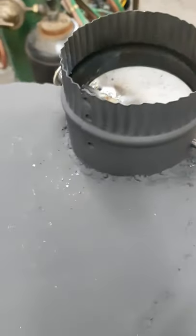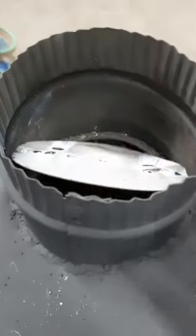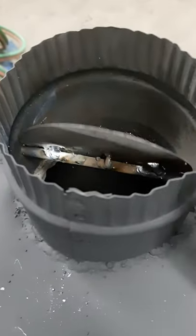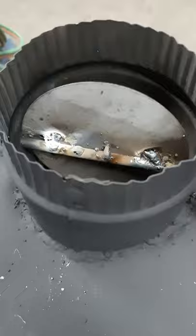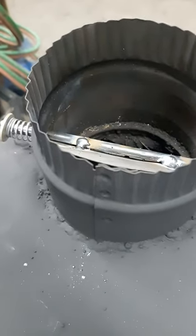Alright guys, so I'm going to show you the DIY dampener I built here. Works pretty good, just put a couple little dirty little tack welds there, which didn't weld the best, so don't mind the shitty weld.